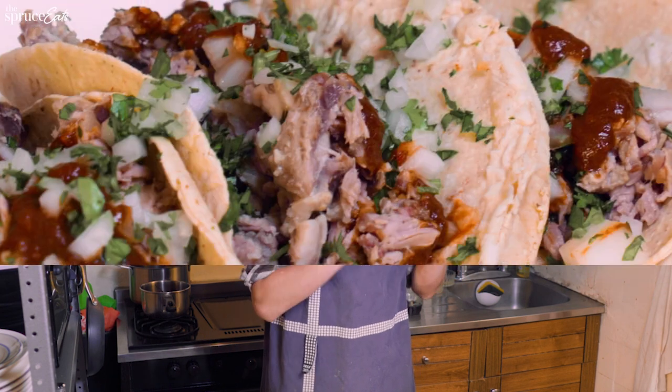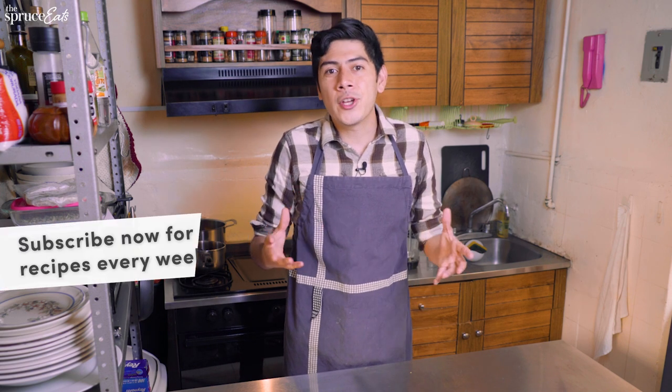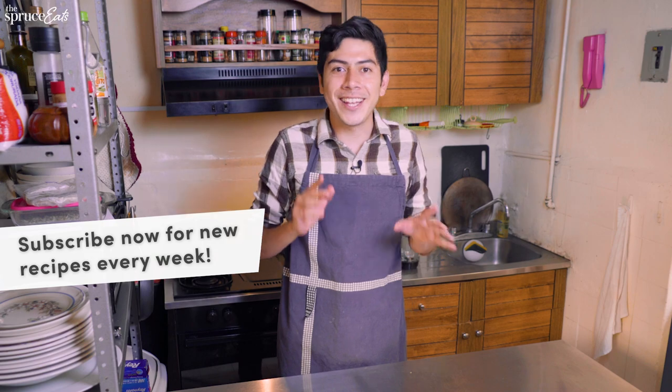The broth is super rich but doesn't feel heavy — it's just packed with flavor. I really want to know which one is your favorite version, so please leave that in the comments. I want to know if you like the simple birria or the ultimate birria version better. Thank you so much for watching today's video, and if you enjoyed it, remember to subscribe to the Spruce Eats channel for more content like this.